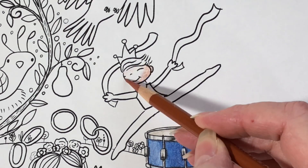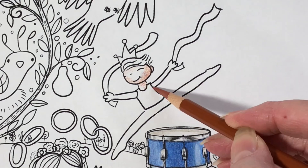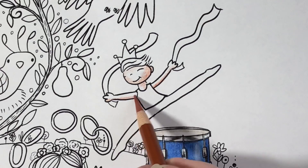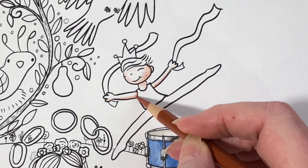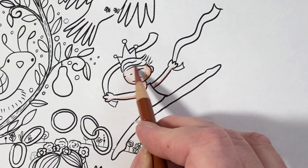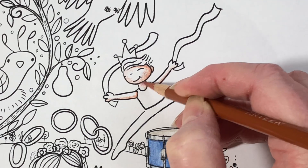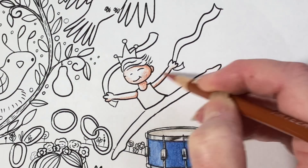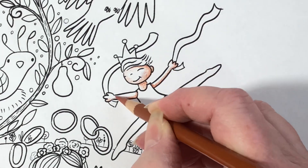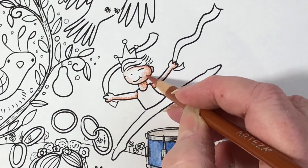I chose a warm kind of cocoa brown for his skin because I'm going to be coloring his tights as if he were a real ballet dancer. I want to make them light colored, so I wanted to make his skin a little bit darker to show off his tights. The first color I would say is a warm cocoa brown — you can pick from any set. This happens to be Arteza but it really doesn't matter what set you choose.